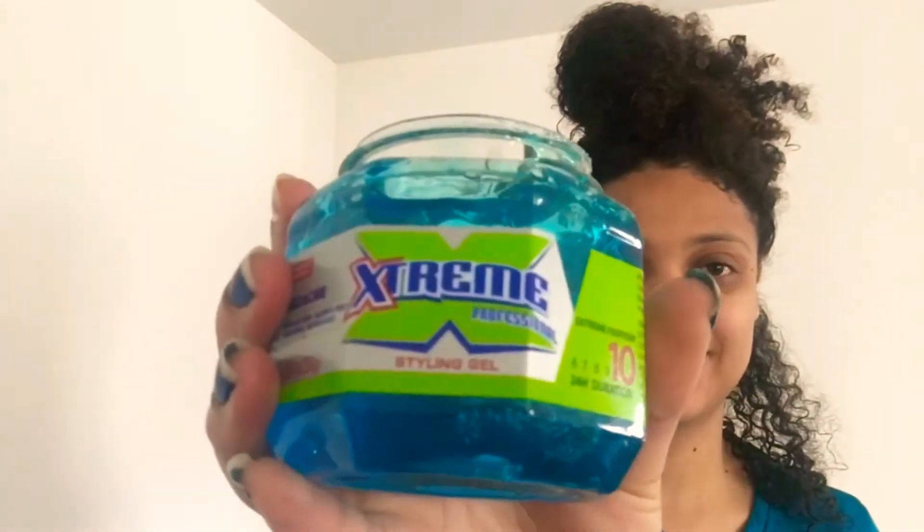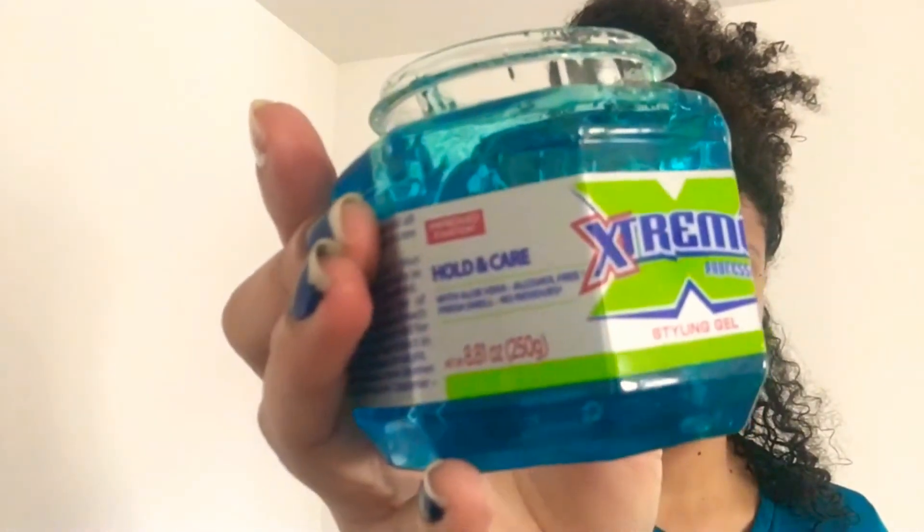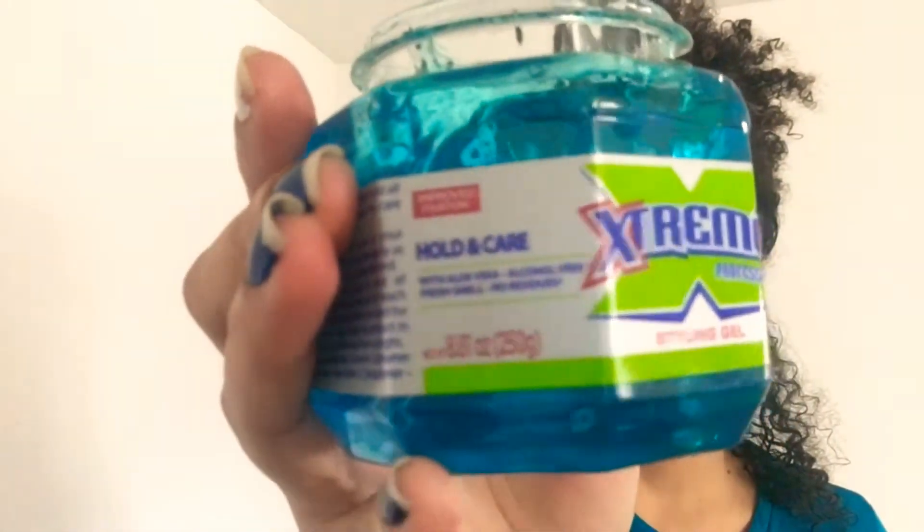I will be using the Extreme Professional styling gel — I think this might be my new favorite. I'm not using a leave-in conditioner with this or any other styling products; I'm using it on its own. But because this is a maximum hold, you can definitely use a leave-in with it and you'll get great definition.